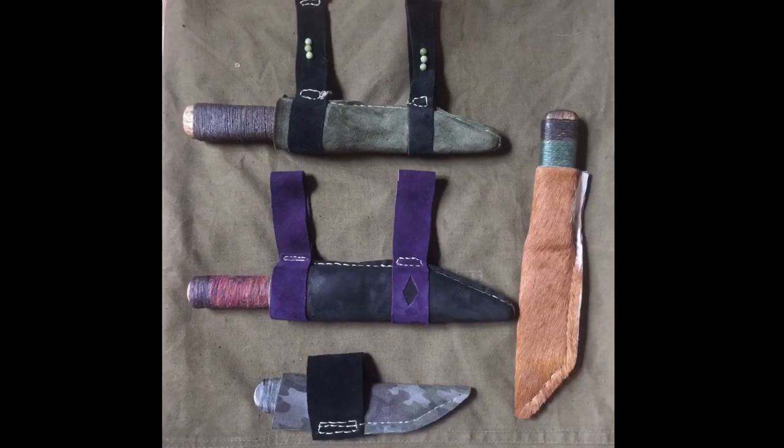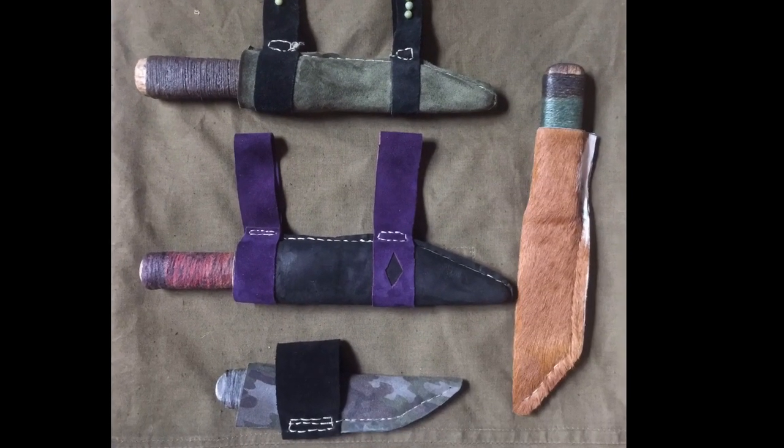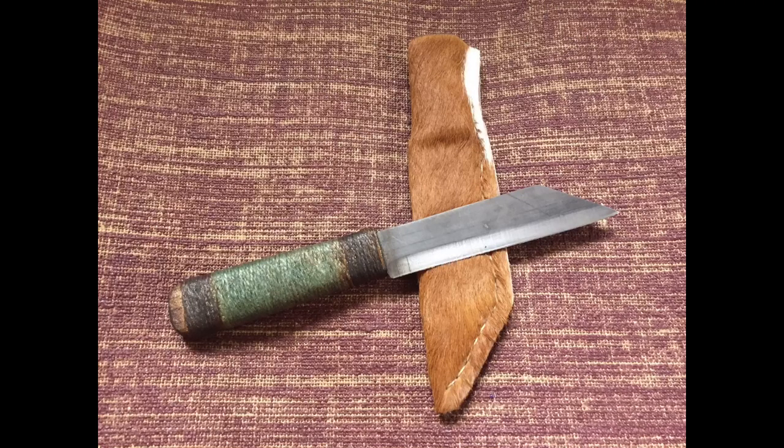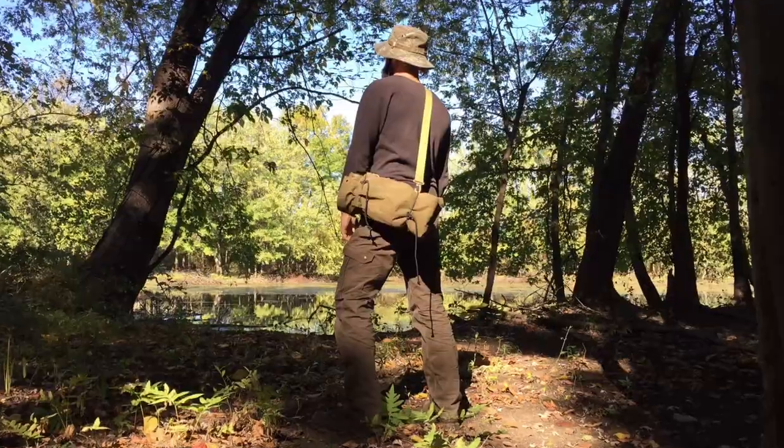So just a couple options — I hope this gives you guys some ideas and you enjoyed. Please hit the like button and subscribe. We've got a thousand subscriber giveaway coming up, and you've got to be subscribed to enter. We're going to be giving away a custom Saks knife. Thanks a lot, guys — take care.